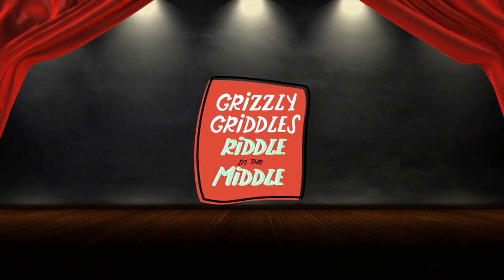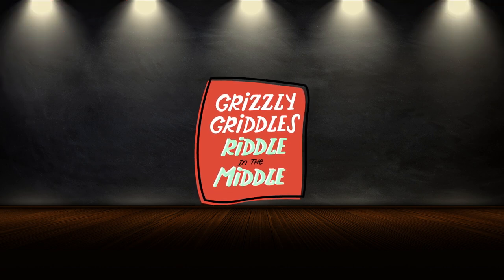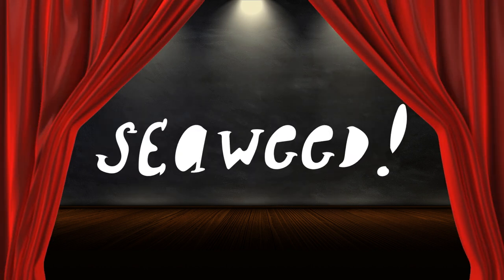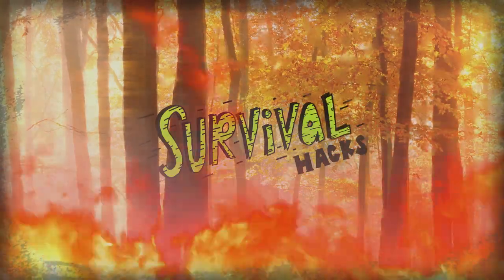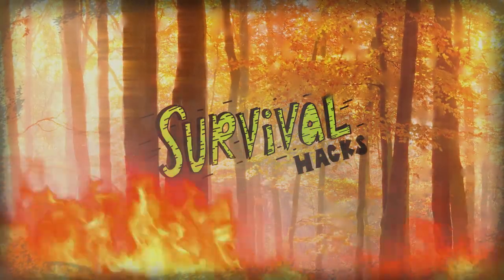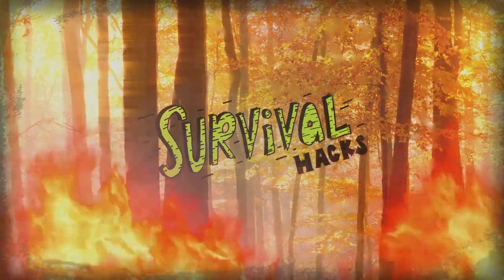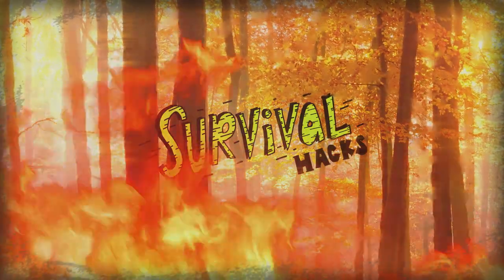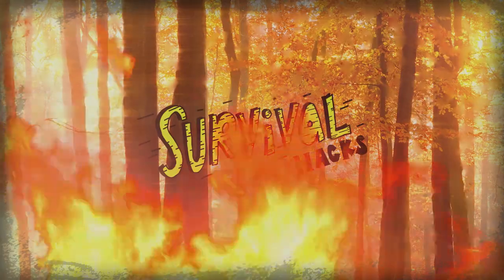And now, because I know it's burning you up inside, here's the answer to Grizzly Grizz's riddle in the middle. What type of plant is always safe from a forest fire? Seaweed. Made you think on that one. Thanks again for stopping by another episode of Survival Hacks. Give that like button a swift strike if you want to see more. And be sure to subscribe down below to make yourself an official member of Team Grizz.